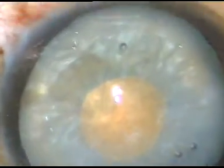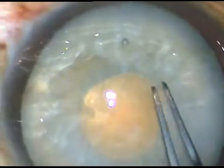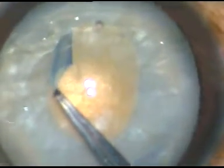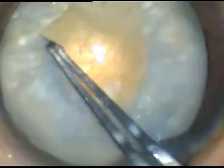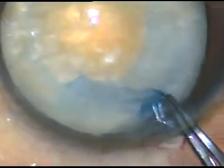After decreasing intra-lenticular pressure, I make a nick and hold this capsular tag with IBT forceps and enlarge this rexis into an optimum sized capsular rexis.